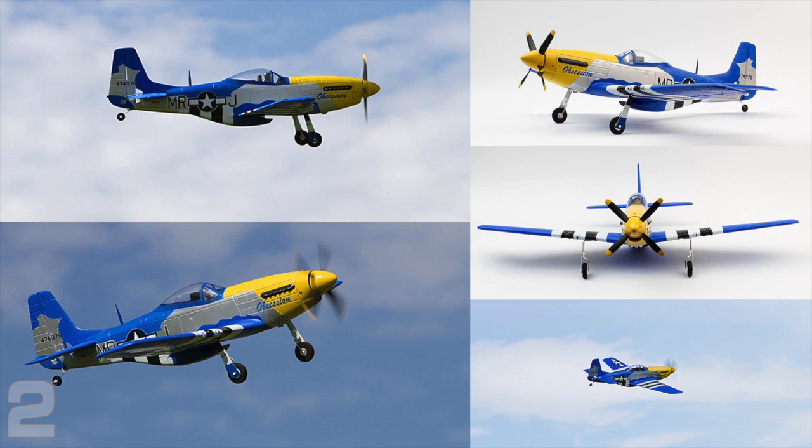Finish: 4.5 out of 5. It's beautiful — a very sharp plane. I was so happy when I saw this color scheme because I'm just so tired of seeing that green scheme. You've got the red tail Mustang, the green Mustang, and this came together nicely with different color combinations. Panel line details, rivets around the major areas — it's a nice looking, attractive plane with a nice finish.